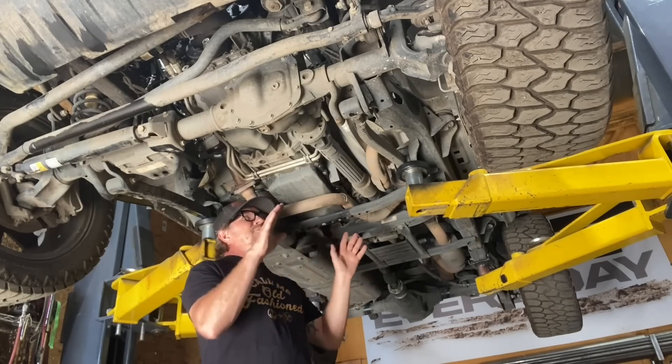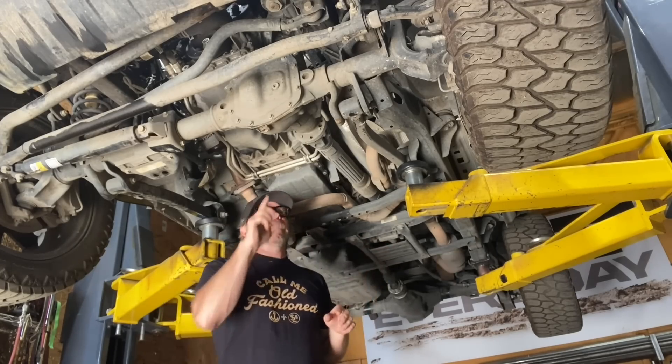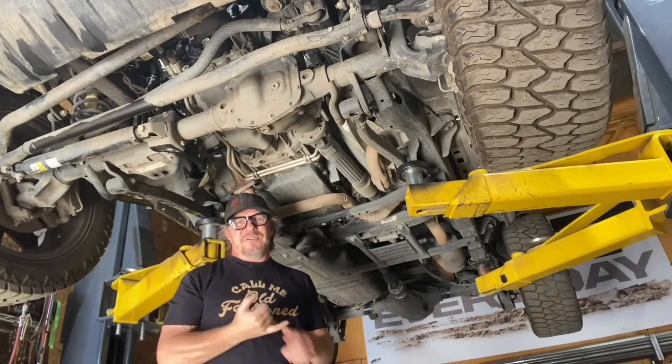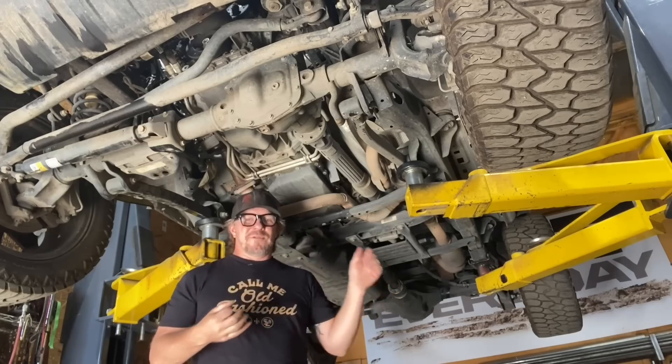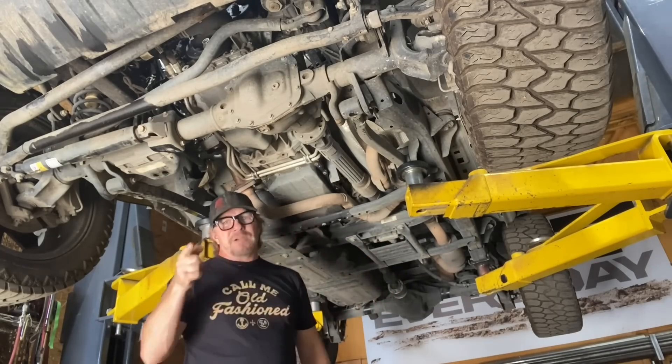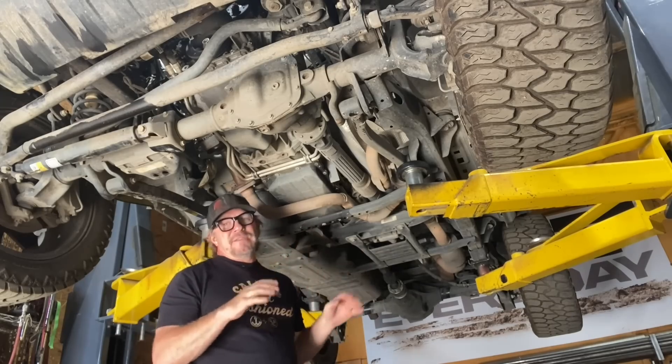Those parts are basically just bolt-on stuff. Before I do anything I like to go around and blast all the fasteners with some sort of penetrating oil — PB Blaster, WD-40, whatever you prefer — spray everything down, go get a coffee, come back, and then start breaking everything loose.